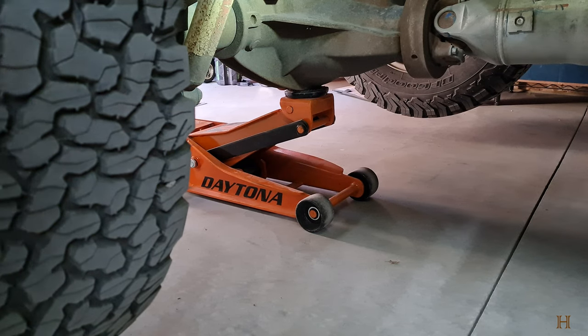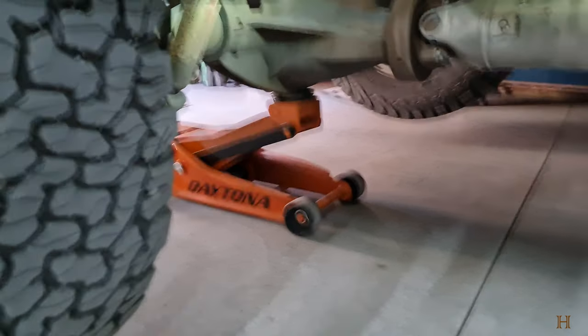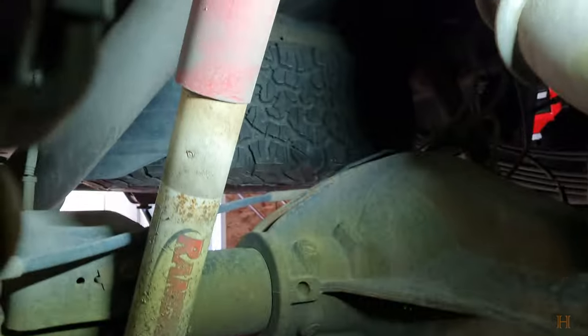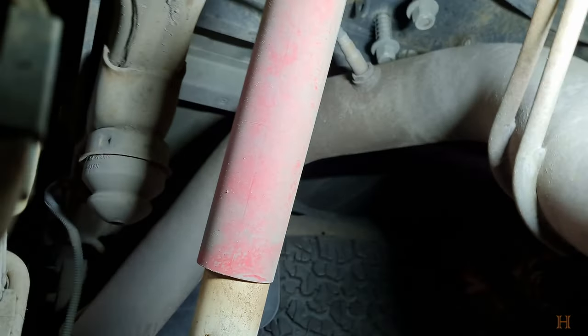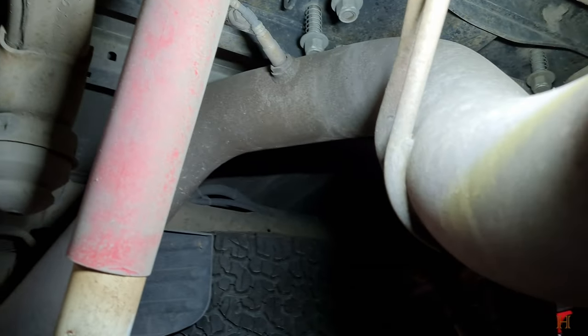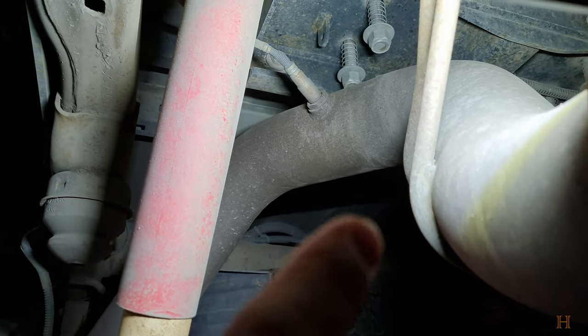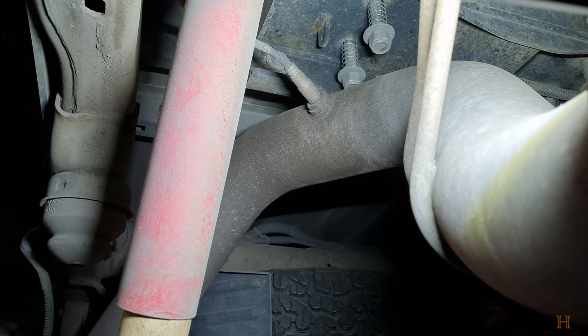The new sensor costs around $150. It is the last sensor on your exhaust pipe going toward the tailpipe. I've got my truck jacked up in the back just so you can see it better — you can see it is that one right there, the last one you're going to find.